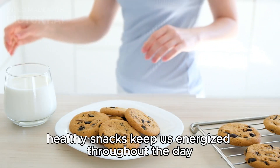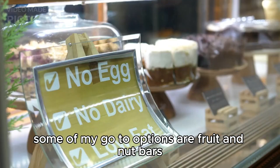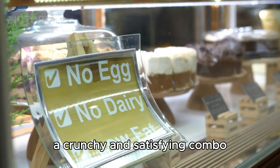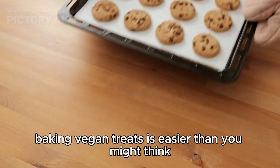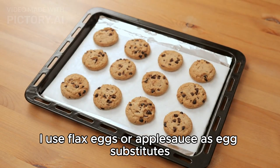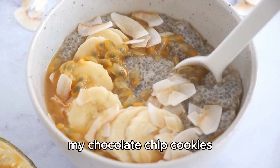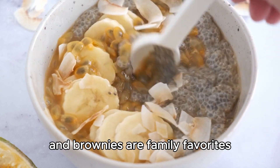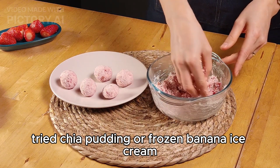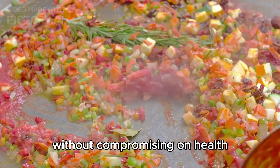Healthy snacks keep us energized throughout the day. Some of my go-to options are fruit and nut bars, homemade or store-bought, and veggies with hummus — a crunchy and satisfying combo. Baking vegan treats is easier than you might think. I use flax eggs or applesauce as egg substitutes and coconut oil or vegan butter for richness. My chocolate chip cookies and brownies are family favorites. For a guilt-free indulgence, try chia pudding or frozen banana ice cream — they're simple to make and satisfy sweet cravings without compromising on health.